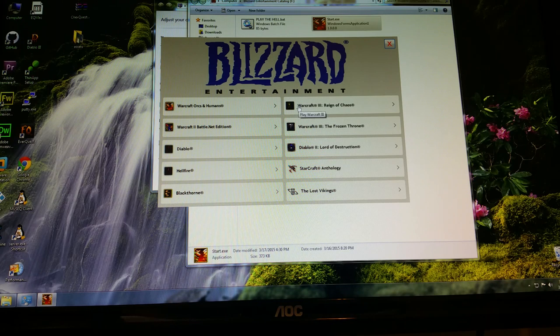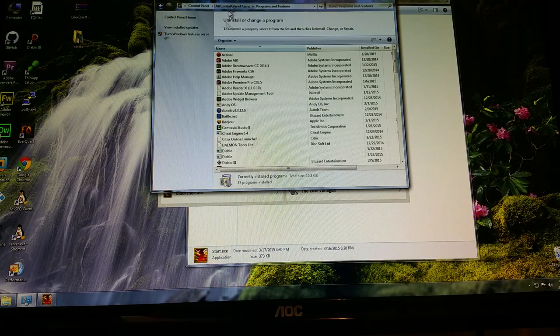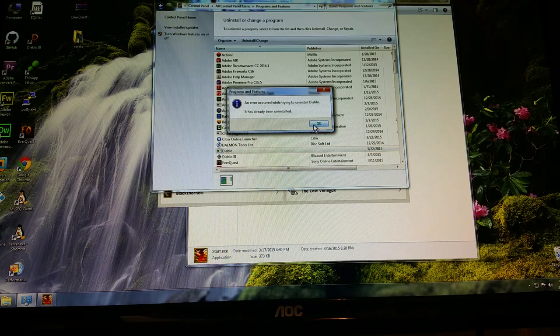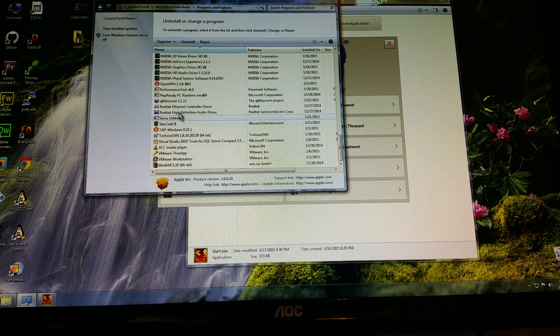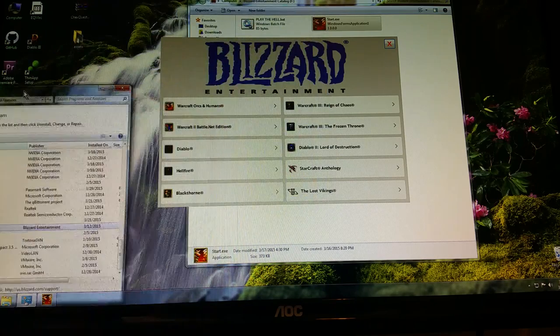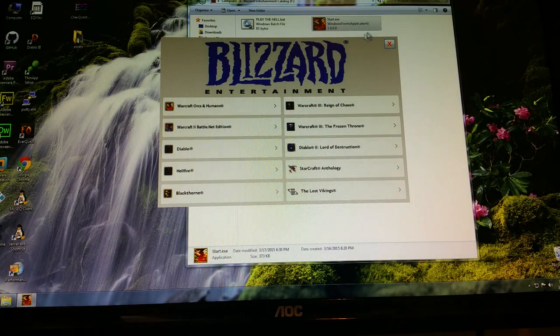Let me show you what makes this great versus just installing the games on the computer. None of these games are installed on this machine. If I go to Control Panel and check Programs, you can see there's no Diablo 2, no Warcraft 3, no Starcraft 1, no Warcraft 2 — none of them are installed. Everything is running straight off the SD card. So let's play Diablo 2.